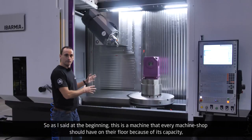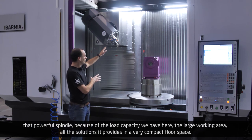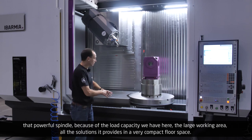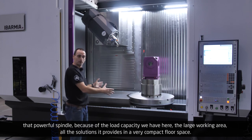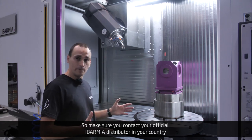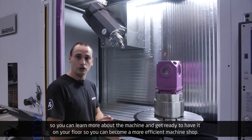This is a machine that every machine shop should have on the floor because of its capacity, that powerful spindle, the load capacity, the large working area, and all the solutions it provides in a very compact floor space. Make sure you contact your official Ibarmia distributor in your country to learn more about the machine and get ready to have it on your floor so you can become a more efficient machine shop.